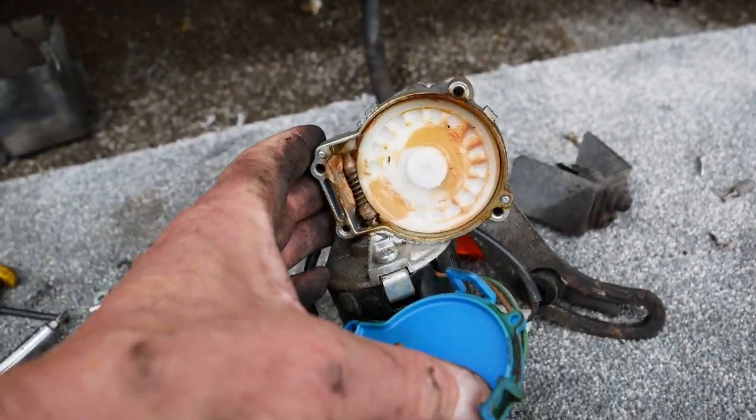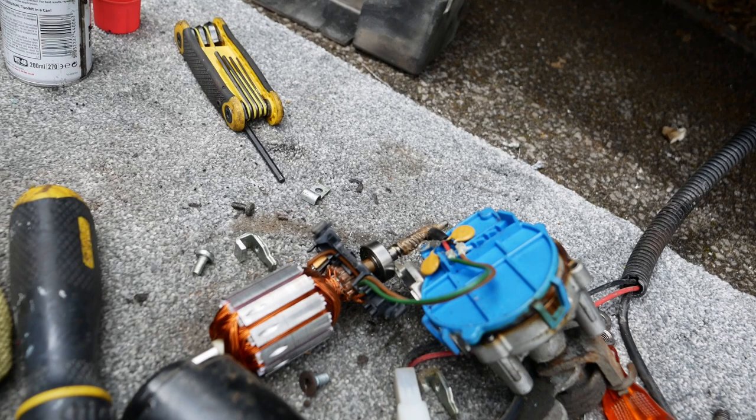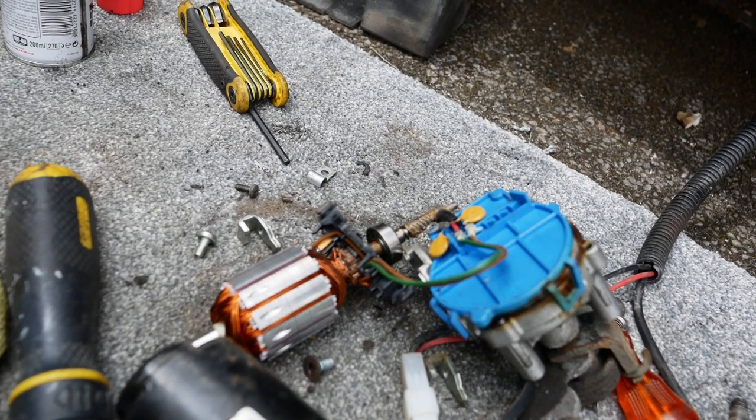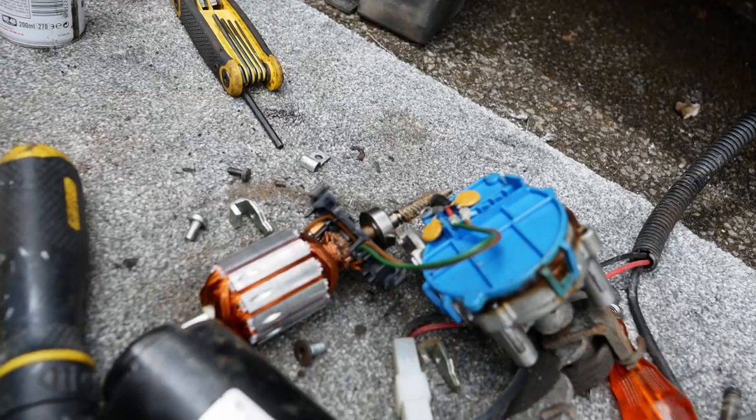Gearbox is looking greased up fine. The brushes look fine. The bearings look fine. The commutator's got a little bit of dirt on it so I'll give that a clean.